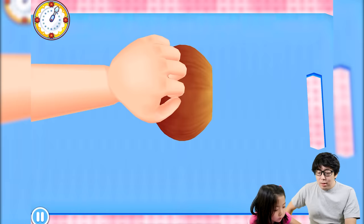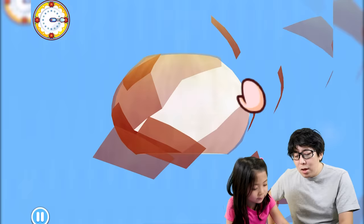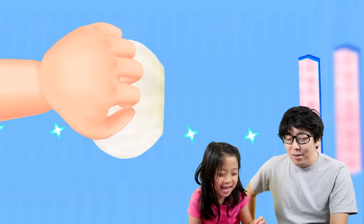We're cutting onions. Slice like this — slow down, slow down. When you cut food you have to slow down because if you go too fast you might accidentally cut your fingers. Peel off all that skin — good job! You don't want to eat the skin.